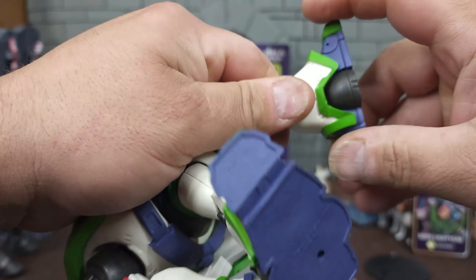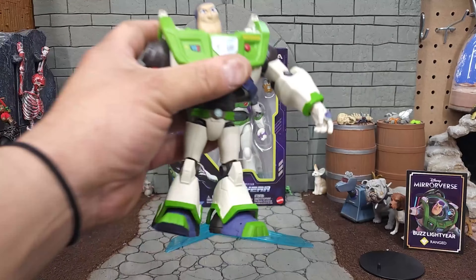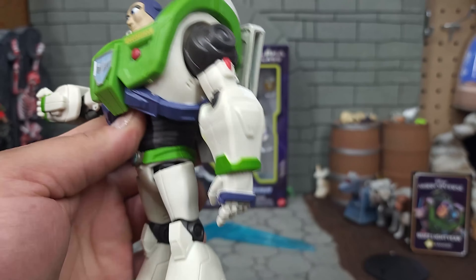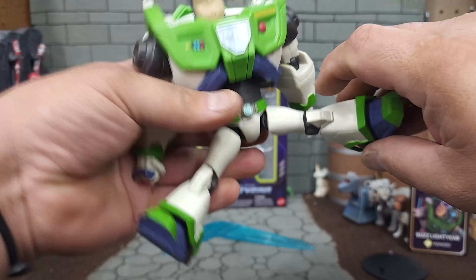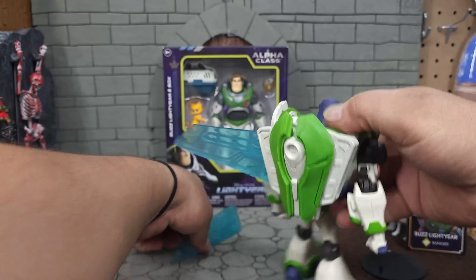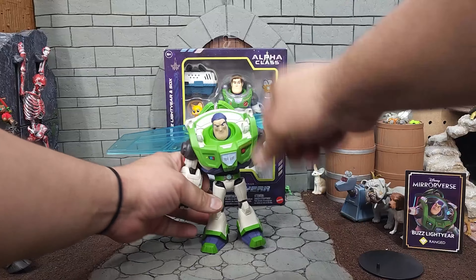At the legs, the thigh cut rotates out that far and rotates in a little. At the knee there's a single joint that folds back to 90 degrees. There is upward and downward motion at the ankle, though it's hindered by the metallic bell bottoms. There is slight rocker and toe articulation. The leg can almost do the full splits, and kicks forward and back that far.